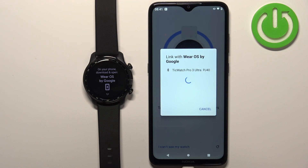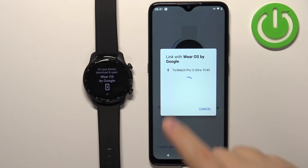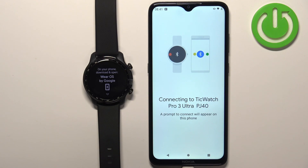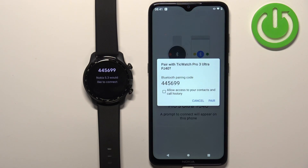The app should start looking for nearby devices and it should find your TicWatch Pro 3 Ultra. Tap on it to select it, then tap on pair.